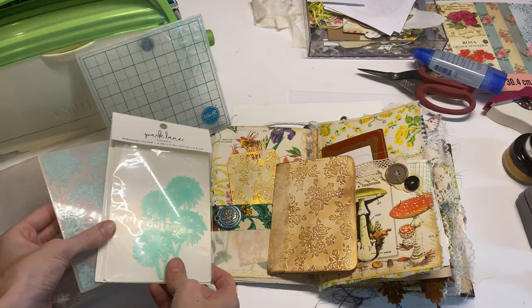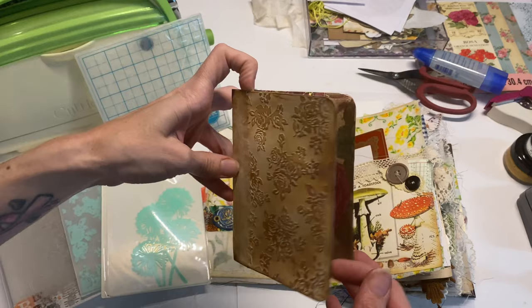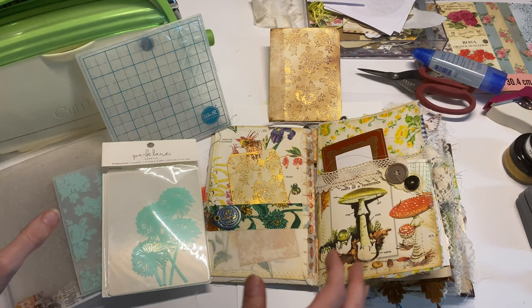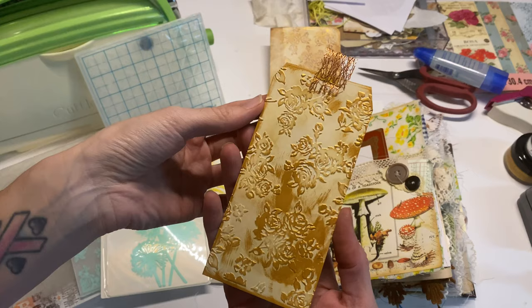The main project we're going to make today is the cover to a faux leather embossed journal. I thought this was a great idea maybe for Mother's Day. On top of that, we're going to go over a few different ways to use your embossing folders. One simple way is by just making a tag.